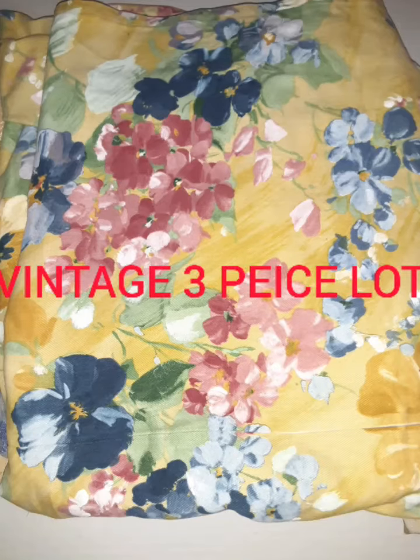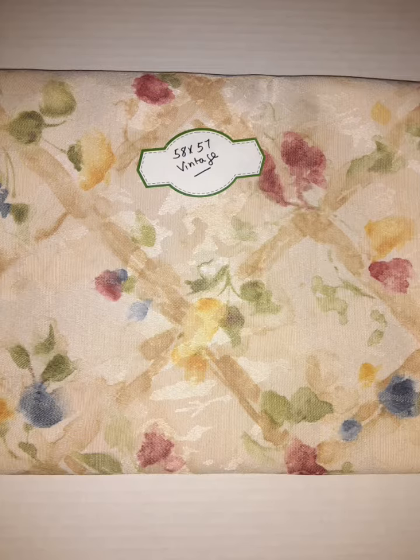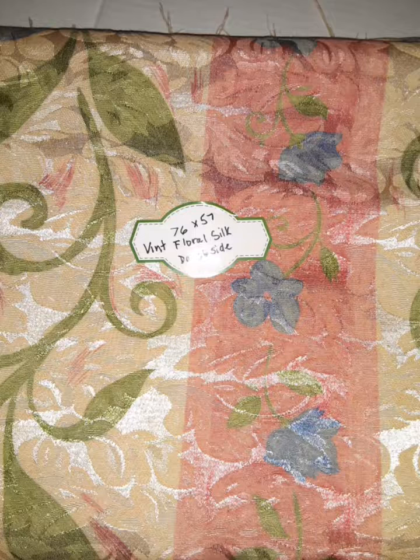Hey there! Here I am again trying this whole video thing to learn more. So here's my fabrics. The first couple are all vintage and they're labeled — you can see the size, and if I don't know what it is I did the best I could to take pictures for you to know what it is. So I'm gonna just make the video and kind of go through things with you.